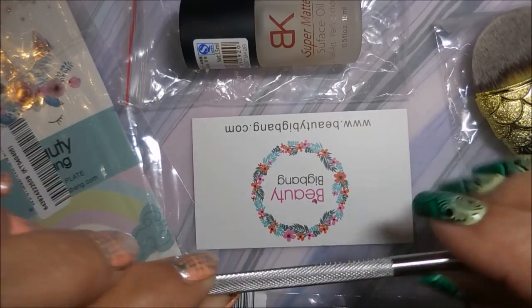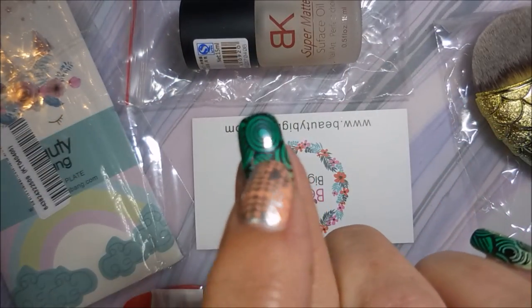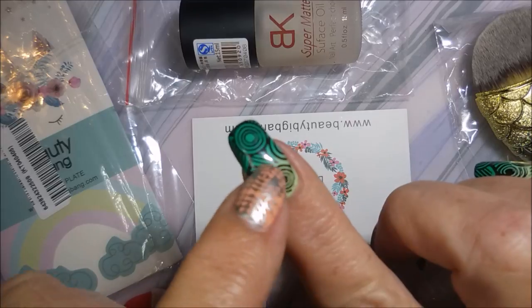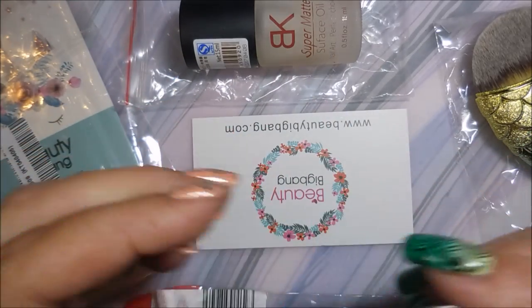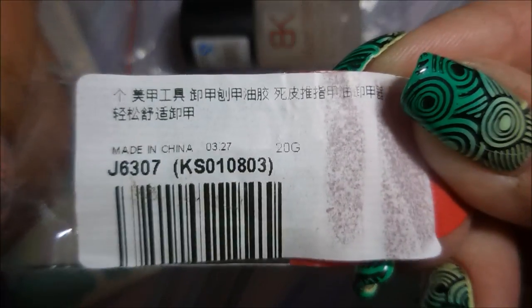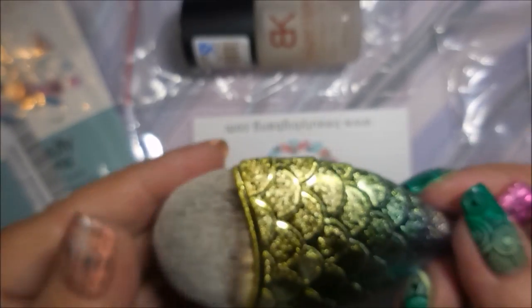I'll start off with this cool little tool — it has a little triangle on the end. I'm going to use this to take my patch off this nail and scrape off the gel foundation safely. I saved the packaging so you can see the number: this is J6307 for this little tool.